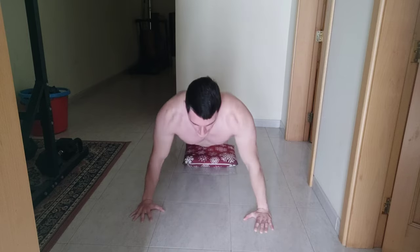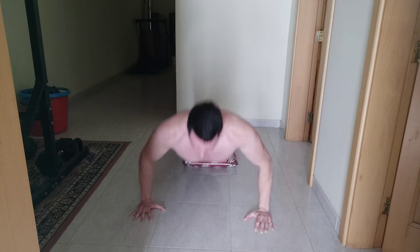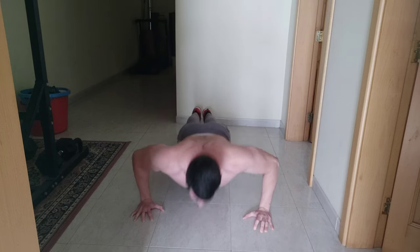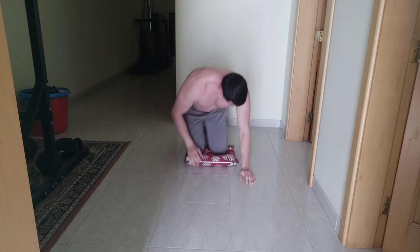Down up twelve, down up thirteen, down up fourteen, down up fifteen, down up sixteen, down up seventeen, down up eighteen, down up nineteen, down up twenty. Let's go! Well done if you made it.